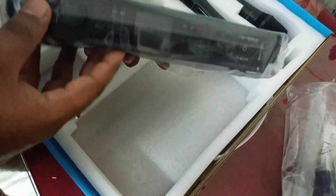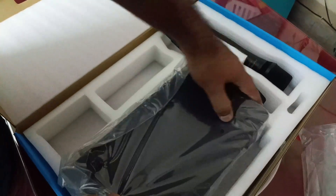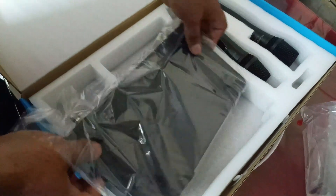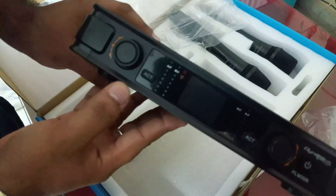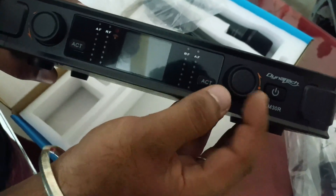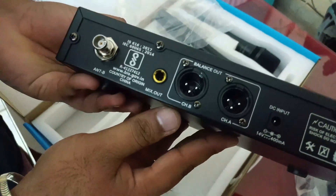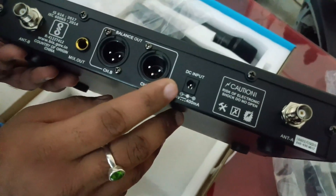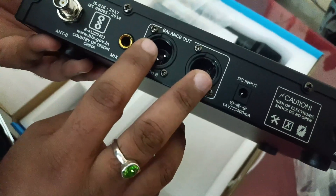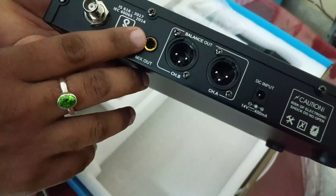Now let's open the receiver. The receiver is unlocked and we can monitor it. This shows the channel. On the back side is the power adapter connection. The channel selector is here as well.